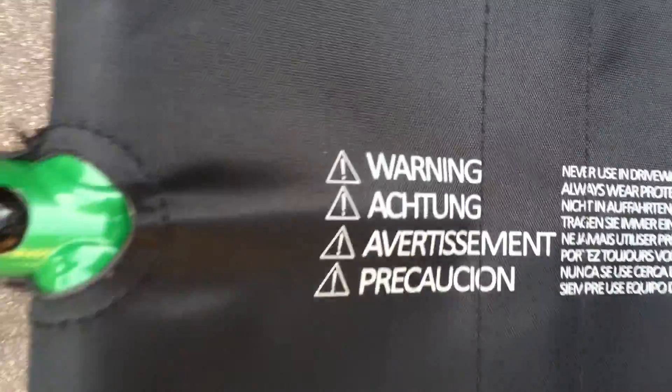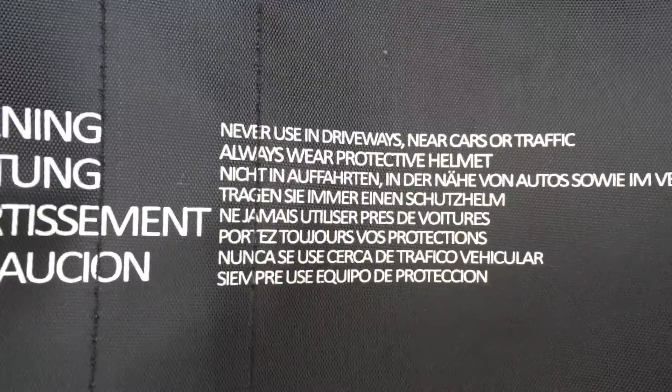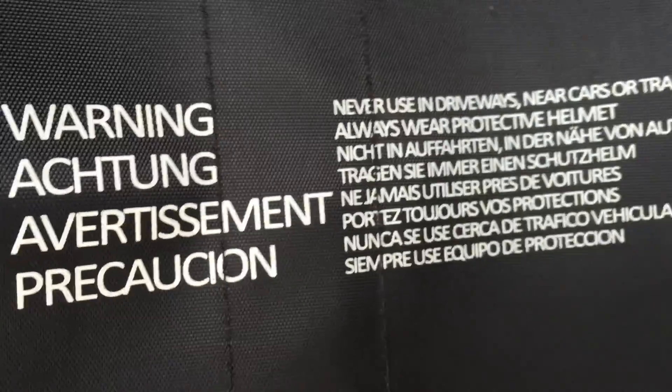Warning: never use in driveways near cars or traffic. Always wear a protective helmet. Bad boy! We didn't have a protective helmet — I'm going to jail. And then a bunch of other languages.